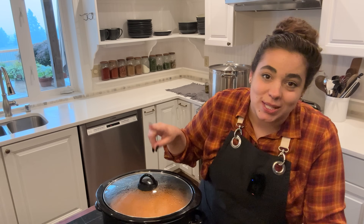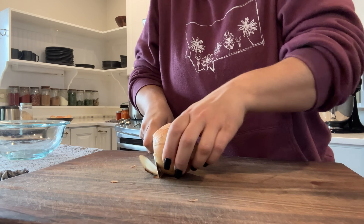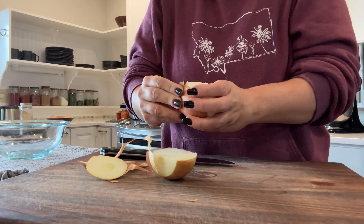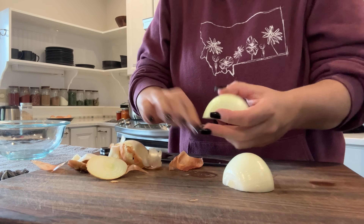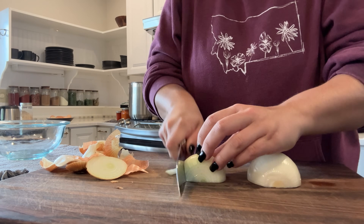We are in the kitchen making the next crock pot meal. On this morning it was cold, rainy, and dreary, and I thought Salisbury steak would be perfect because it's just a comforting warm dish. I had a huge day in the kitchen so I wanted an easy dinner, and this is the one I chose. The first thing I'm going to do is slice up one medium-ish onion.